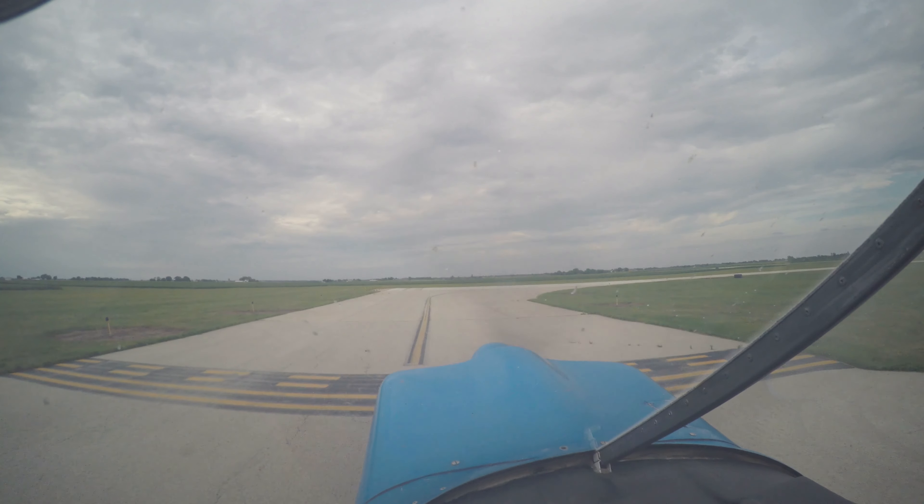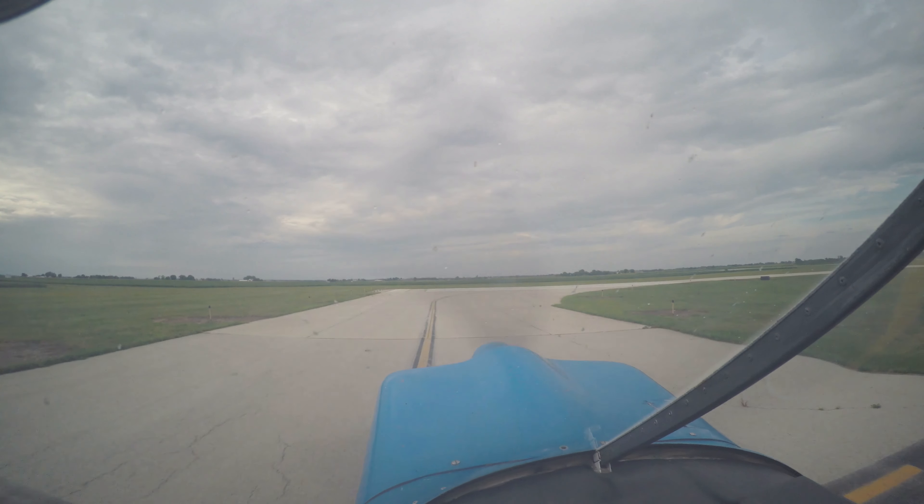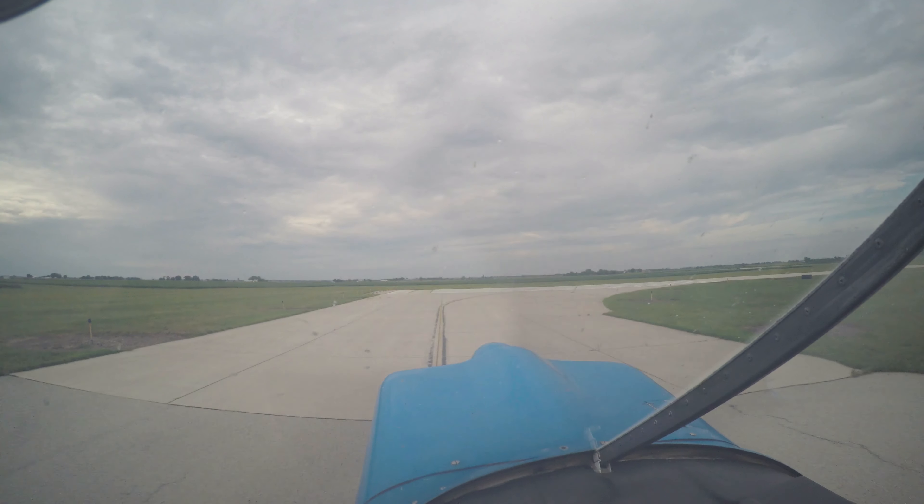Camera's cool, lights are on. And Sierra Sierra, Romeo Alpha, frequency change is approved, take care. Romeo Alpha, see you later, goodnight, bye.